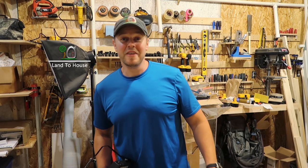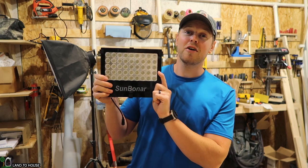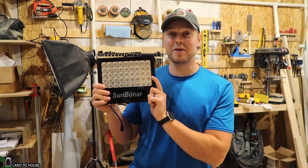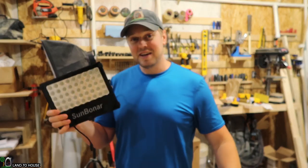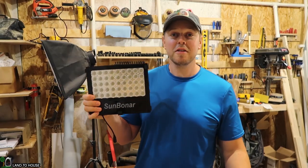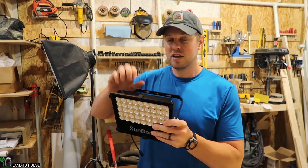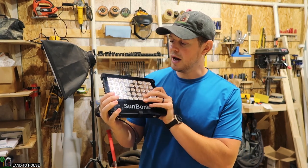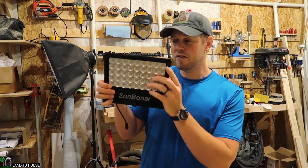Hi, I'm Seth with Landahouse. In this video, I'm checking out the Sun Bonner 1000 Lumen Auto On-Off Solar Powered Light. That's a mouthful. This is the second Sun Bonner product that I have worked with and so far I'm very pleased with the quality of the build. It is an all aluminum body, has 45 LEDs on the front.